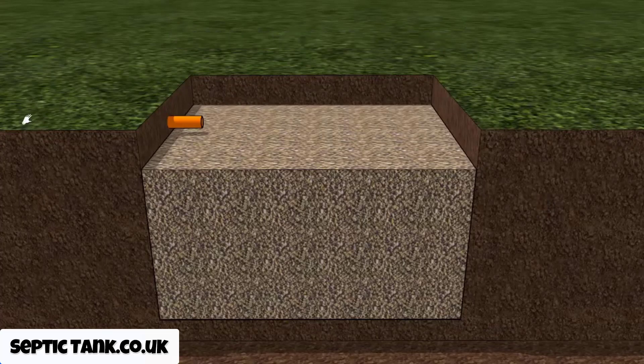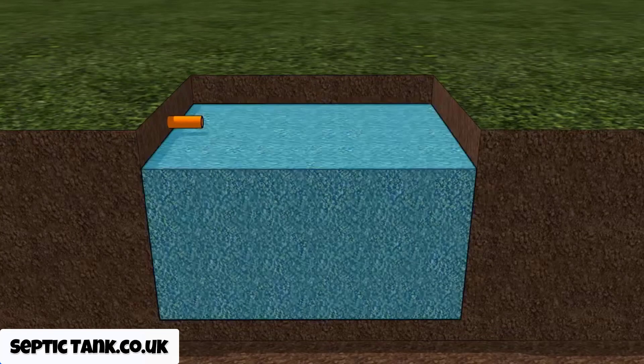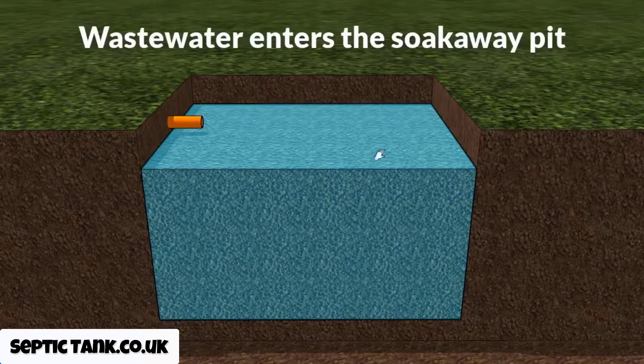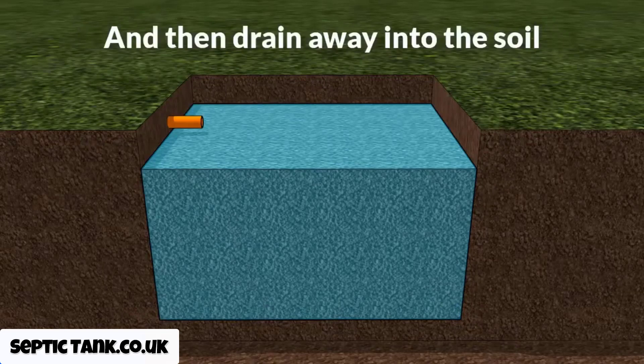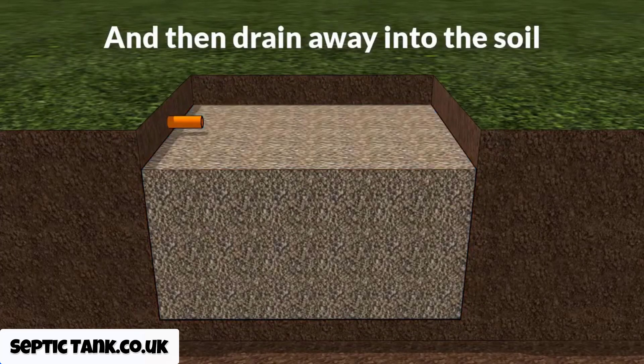So how does this work? Well, once the cube septic tank fills up with liquid, the waste water will leave the cube septic tank, come down the outlet pipe, and make its way into the soak away pit. It'll fill up all the spaces in between the gravel and fill the soak away pit with waste water, then naturally drain away into the surrounding soil.